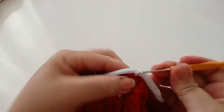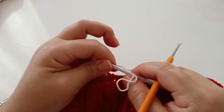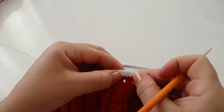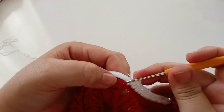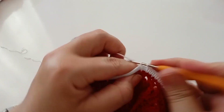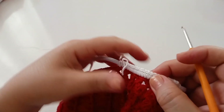Mantendo um ponto para cada ponto de base, vamos unindo o elástico, puxando para ficar franzido — ajeitando o elástico. Vou fazendo assim em todo ao redor e retorno. Chegando no final, fecho com um ponto baixíssimo. Subo uma, duas, três correntes, trabalho no mesmo ponto um ponto alto, mais outro ponto alto. Ficou um total de três pontos altos.